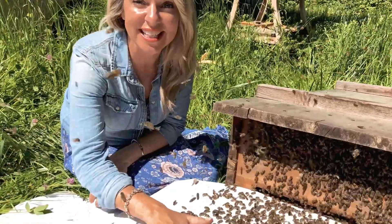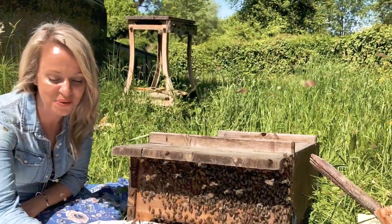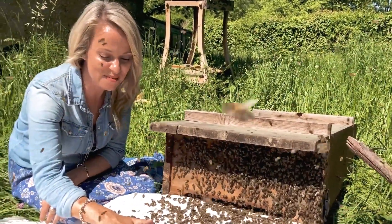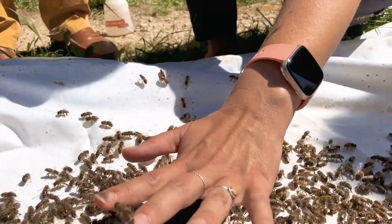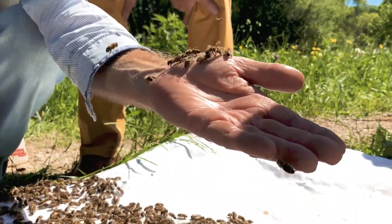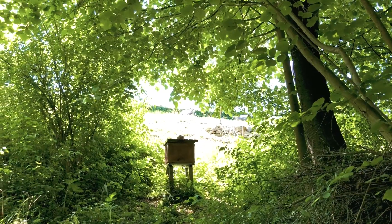The bees are making their way into their new hive and they are super calm. The queen has already gone in. I'm at the moment just putting my hand lightly on the top of them. They are just super calm, just happy with their new home.